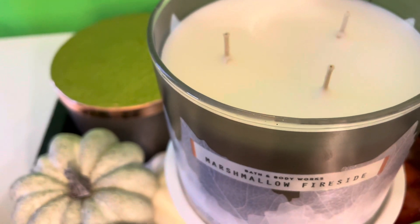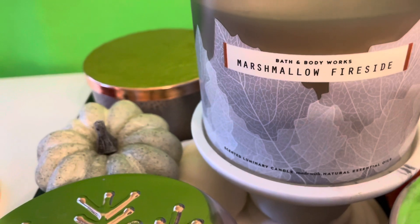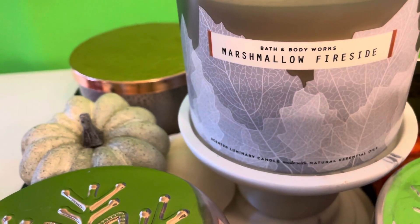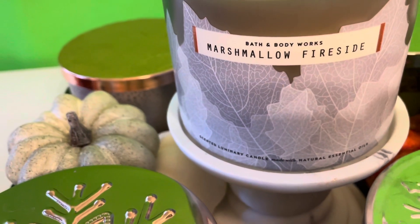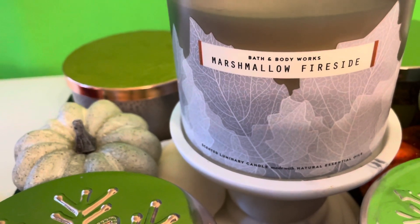Or I'm going to say him, because it seems like a manly scent. This is raved about in the candle community, so I am going to give you my review after I light it up and let it burn a few times.